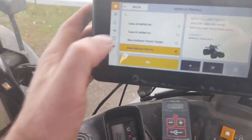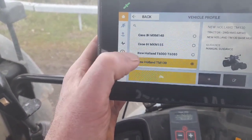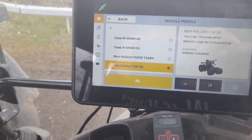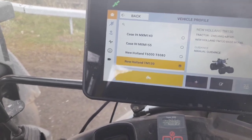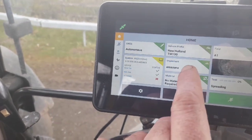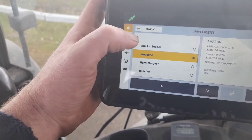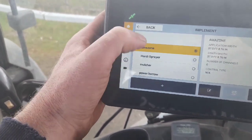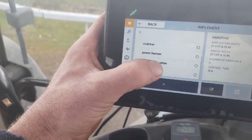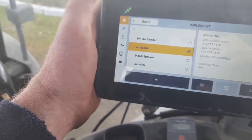This brings us back to this screen here. As you can see, we have a Case MXM 140, a 155, and there's a 6080 on this system - because they're all with different tires on them, and they're all different heights and different settings for each tractor. Back here's the home. Now you see we have the Amazon implement. But there are other implements - there's the 8-meter air seeder, there's a sprayer, mulcher, power harrow. We have the rake and the mowers. It was on the manure shaker there now. It's easy enough to change.